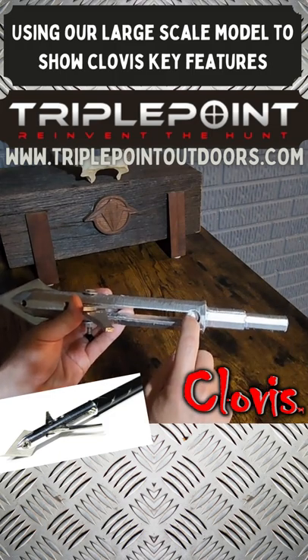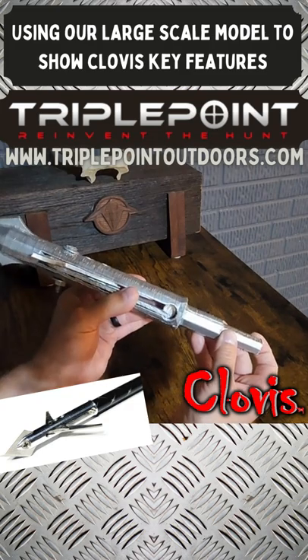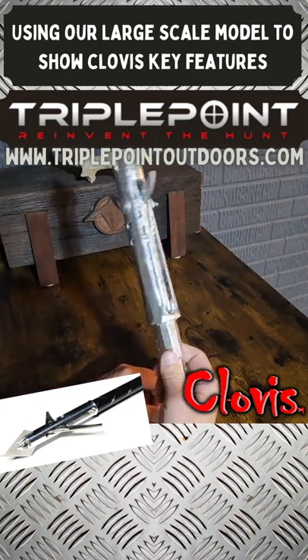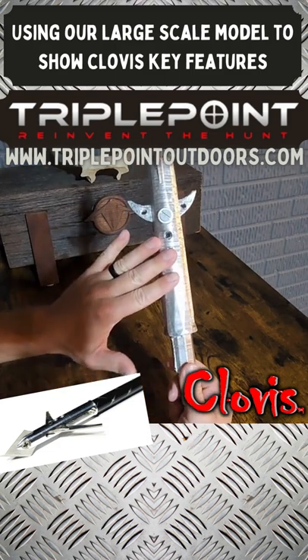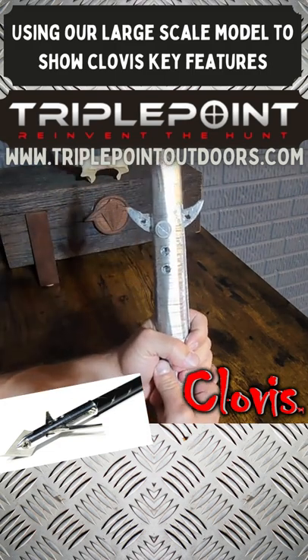If I show you on the side here — our Earth Tech system with our rare earth magnet embedded in the back of the ferrule — the blades are going to close and lock. You literally cannot open these blades at the shot or in flight, which is a beautiful system.